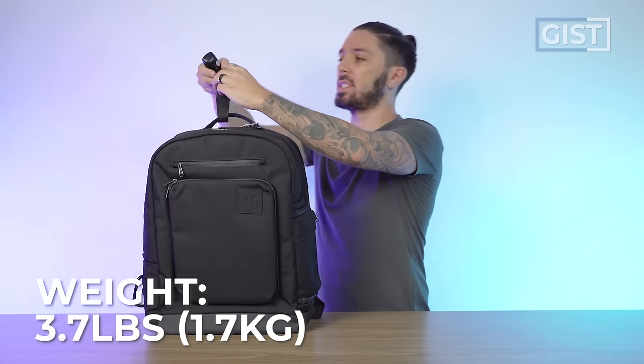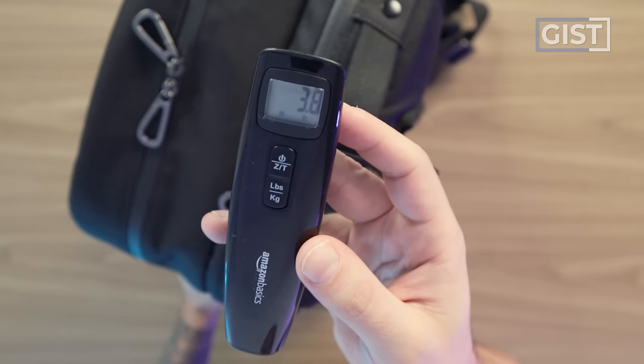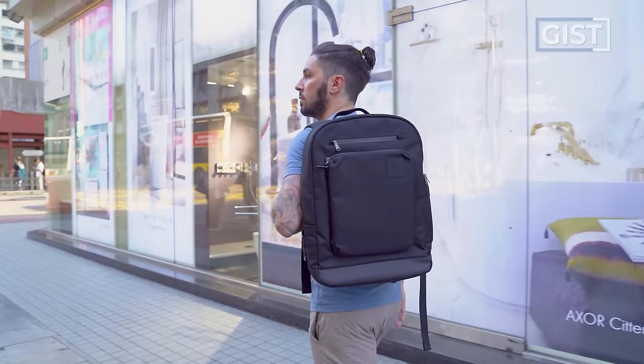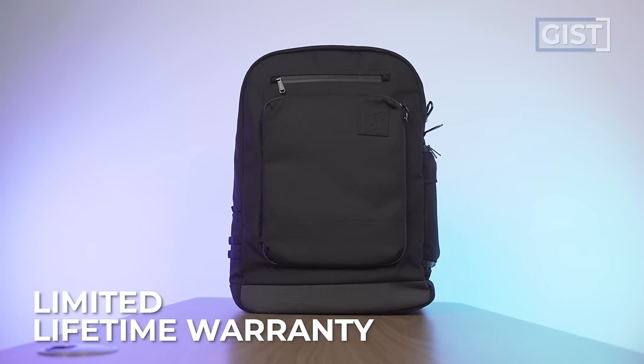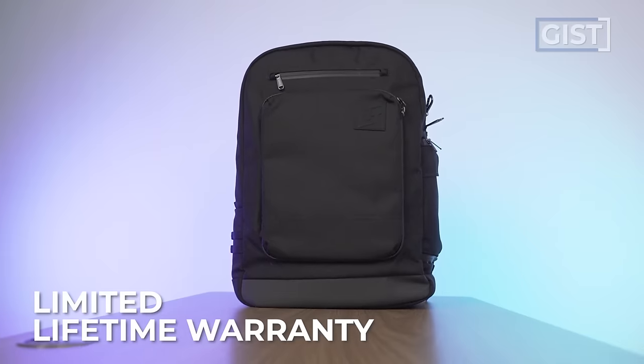It's advertised as weighing 3.7 pounds — my Amazon scale says 3.8 lbs, which for me is a bit on the heavy side, but okay considering the capacity. This is the bag when it's empty, and this is the bag fully packed out on me — for reference, I'm 5'8". The bag comes with a limited lifetime warranty against manufacturing defects, which we're going to talk about in just a minute. As of recording, the bag runs around $250 US.